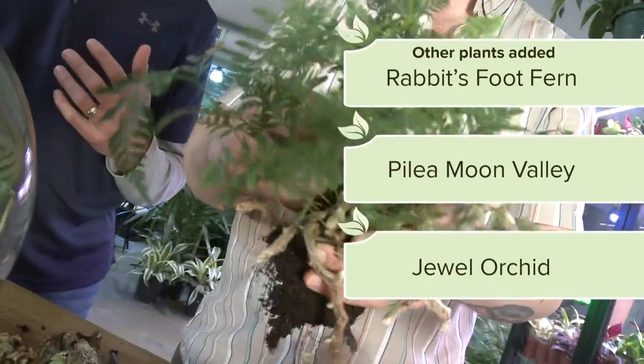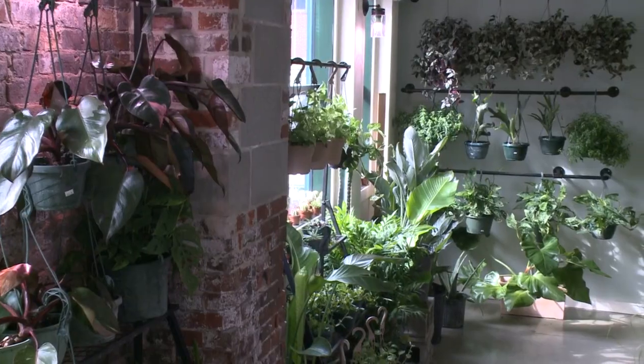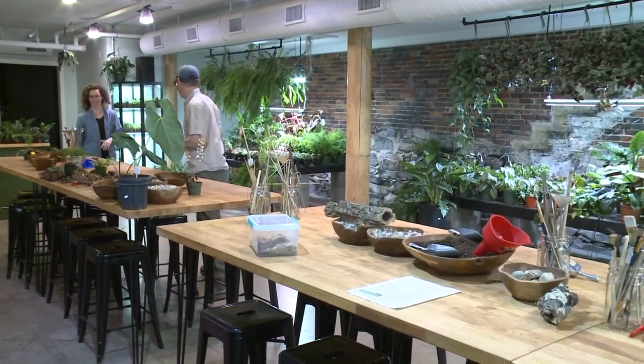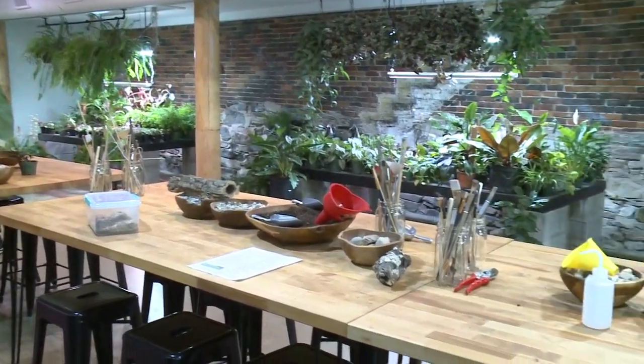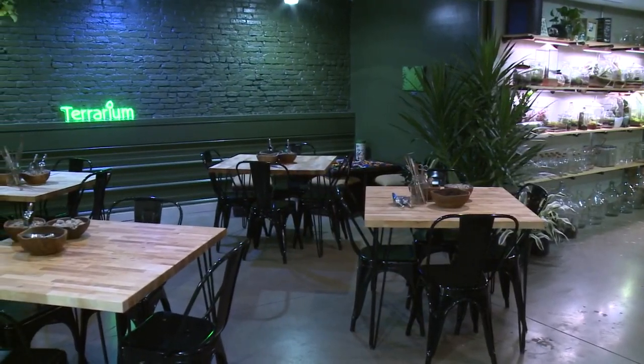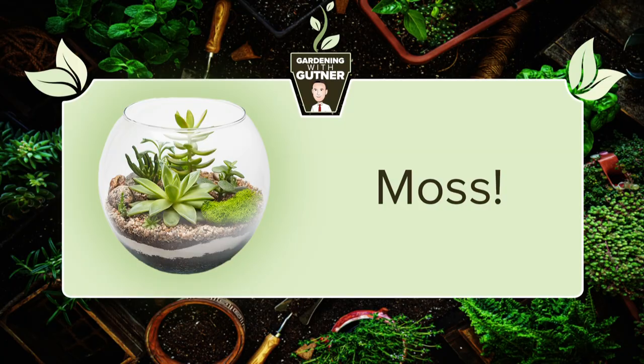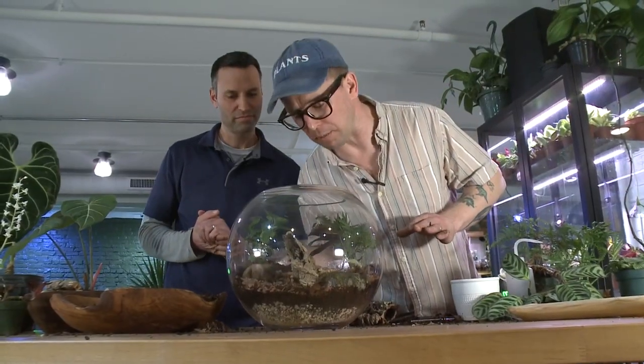In addition to build-your-own terrariums, the shop also has a large variety of houseplants for sale, as well as beer, wine, and snacks. We do run a happy hour during the weekday. Now I'm going to come through with my mosses and start placing them into the environment to help finish up the design.